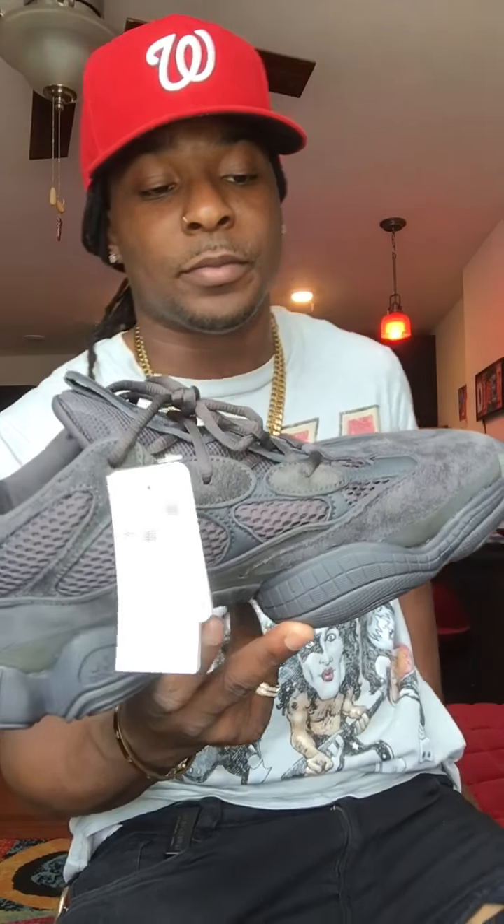These shouldn't be hard to grab at all. There was easy supply, and different online sneaker sites had these. I know people that got them with no problem at all.